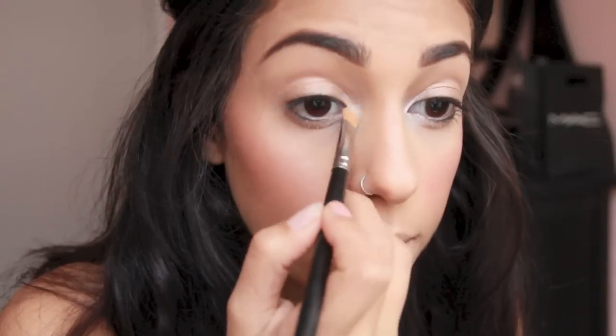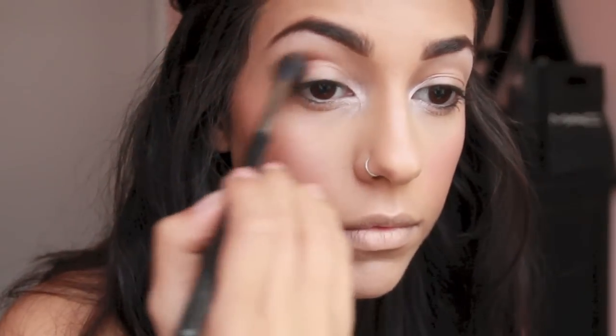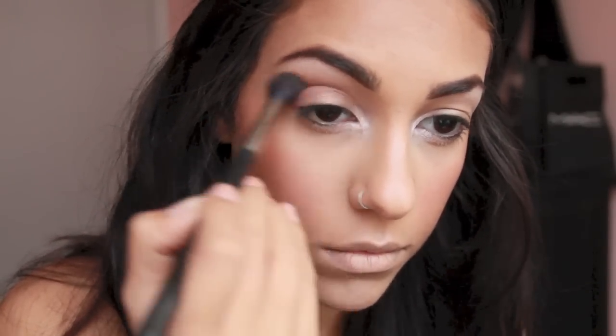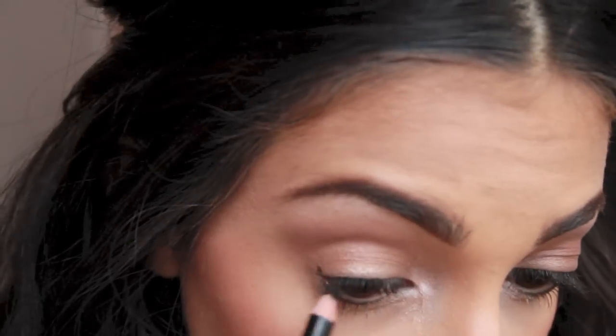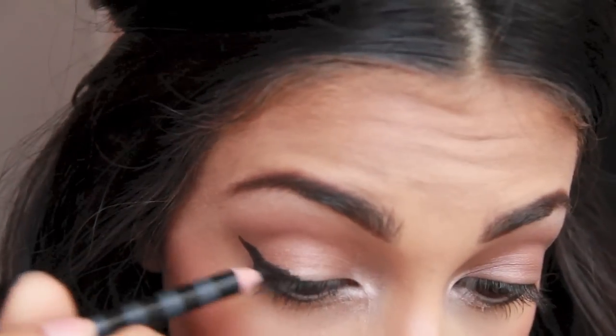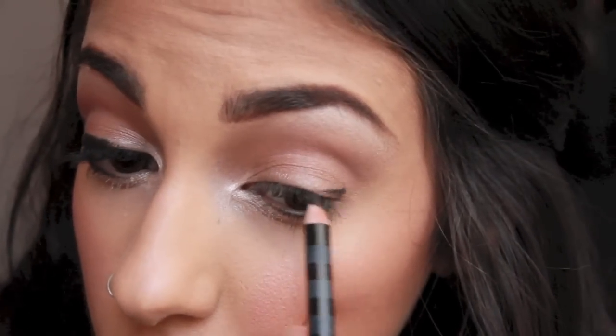I'm going in with the Maybelline Modern Metallics Quad in Chai Latte, taking the base color and applying it right on top of where I applied Cottage Cheese. Then we're going in with the crease color using a fluffy blending brush, applying the shadow in the crease and dragging it slightly outwards to create more of an almond shape to the eyes — a technique Victoria's Secret makeup artists use to create a sultry effect. Then we're going in with the Victoria's Secret Precision black eyeliner and drawing a wing, winging it out very far up and thickly toward the end, stopping about two-thirds of the way in.